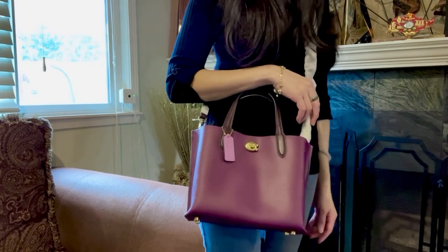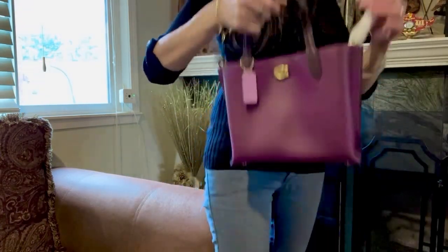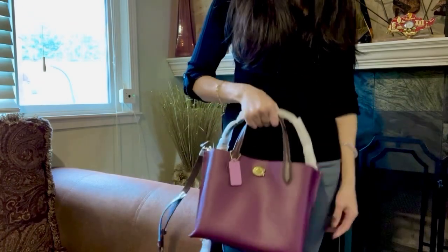This is what it looks like as a crossbody, set up in the middle hole. It's very cute, but for me I will probably carry it just like this — as a shoulder bag or by hand.